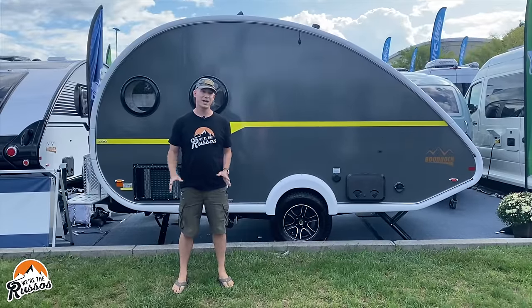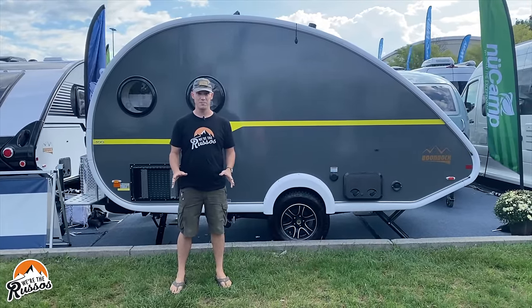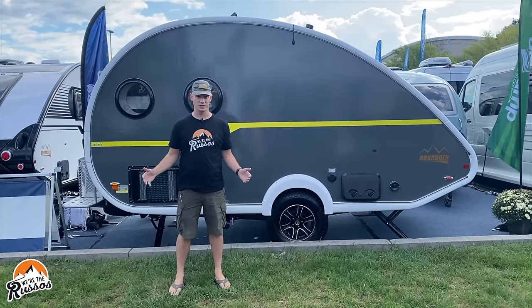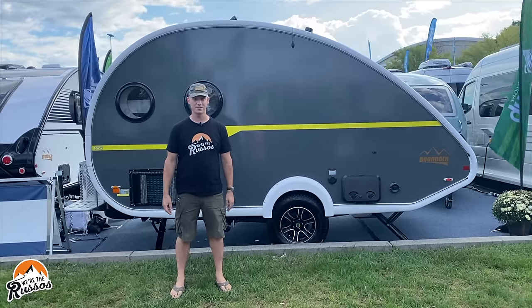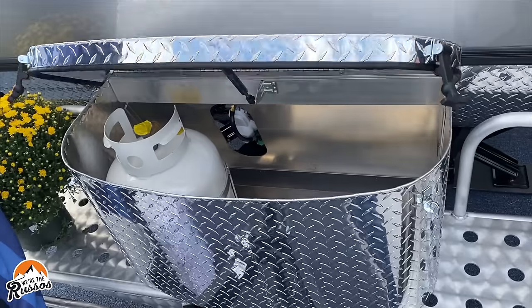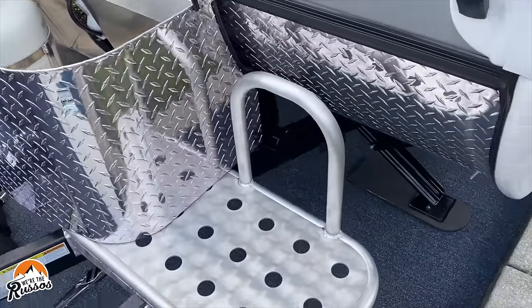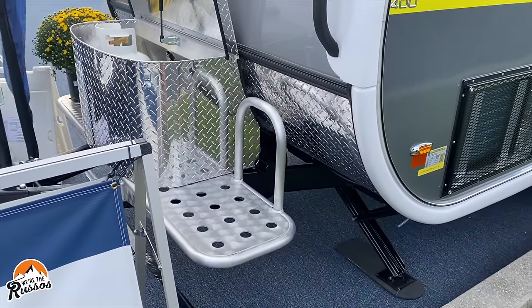The Tab 400 is actually the largest and roomiest teardrop trailer that NuCamp makes. This particular trailer is 18 feet 3 inches long and has a gross axle weight rating of 3,900 pounds. Starting at the front of the trailer, there is an aluminum utility box. It comes with one propane tank standard, and you could add a second one if you wanted to. There is also an aluminum utility tray to strap your gear to as you're going down the road.